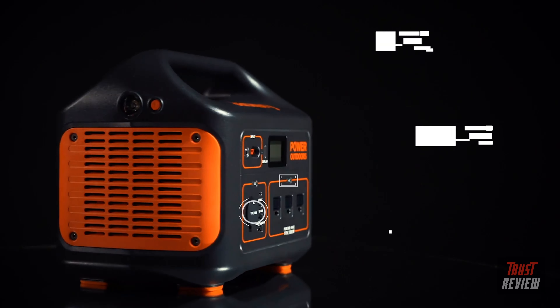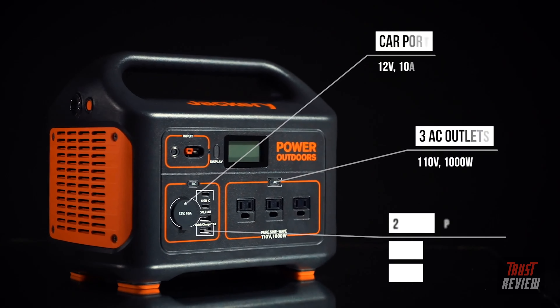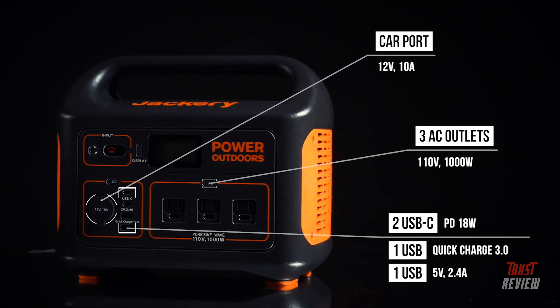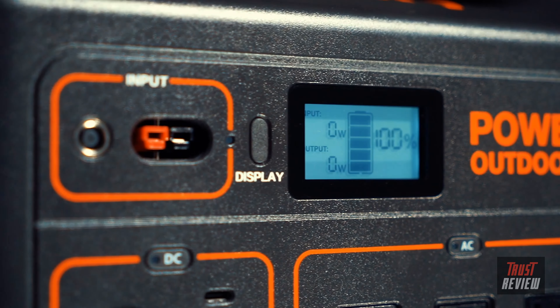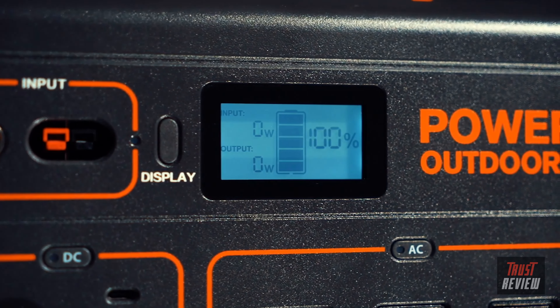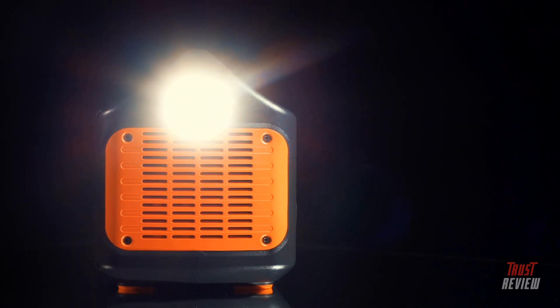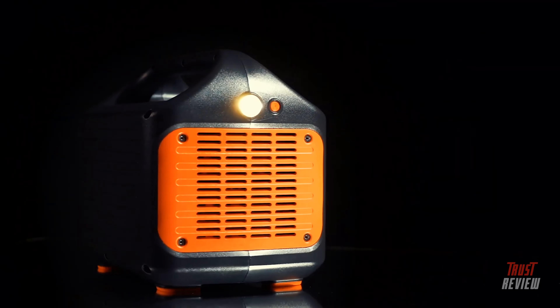Our system features three AC outlets, a car port, two USB and two USB-C ports including Quick Charge 3.0 technology to power your devices more efficiently. A smart LCD display provides accurate input, output, and battery level readings, while the side of the unit features a bright LED flashlight with an SOS function in case of emergency.